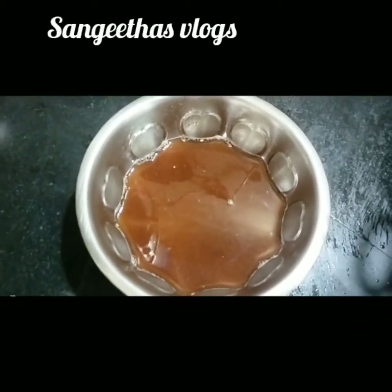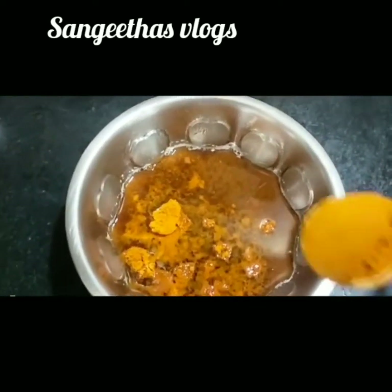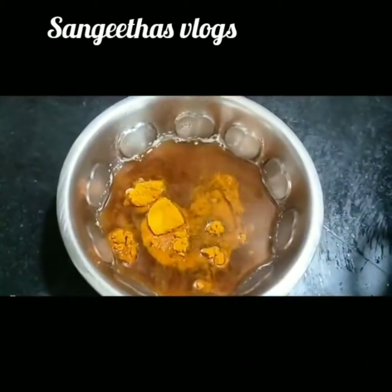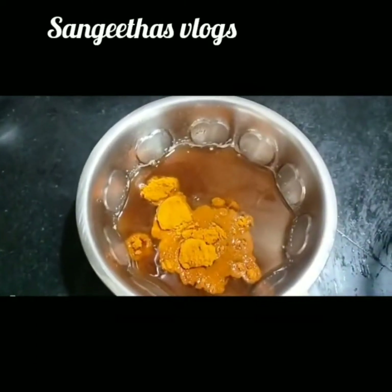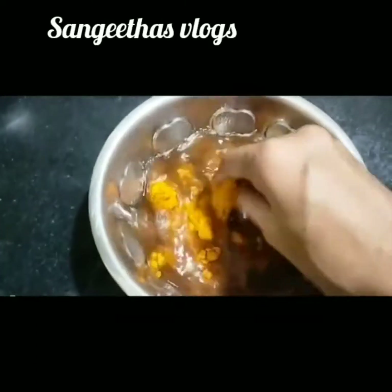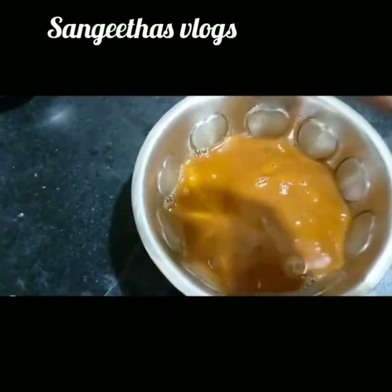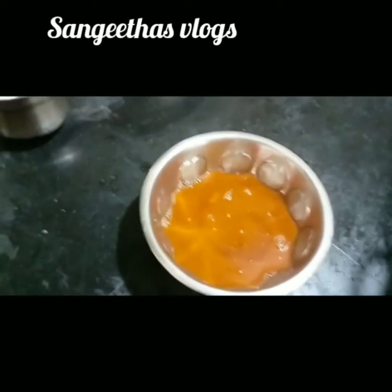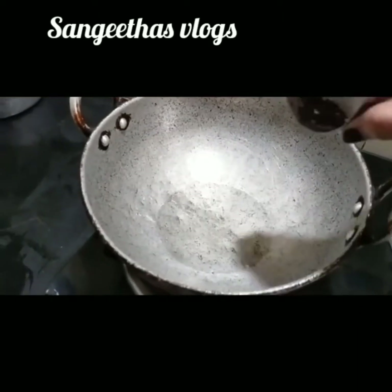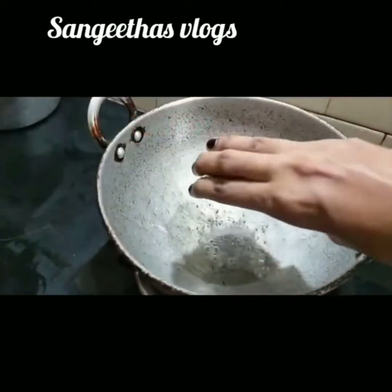I'll put a ripe butter each time. I am going to add two spoons. If you want to add a spoon, you will need to add a spoon. I am going to mix it up. I am going to add a spoon.